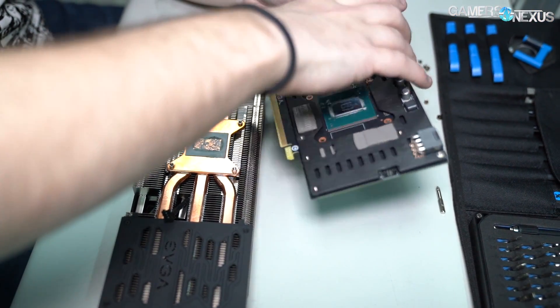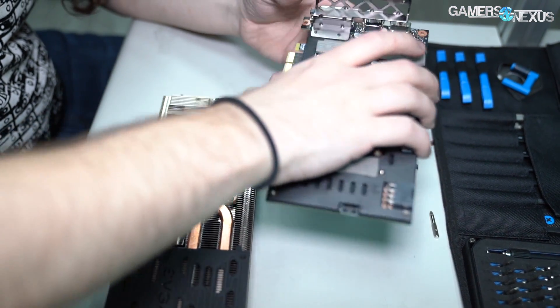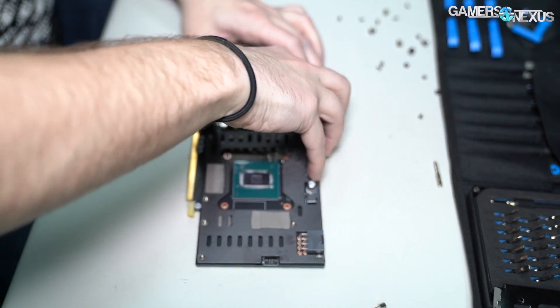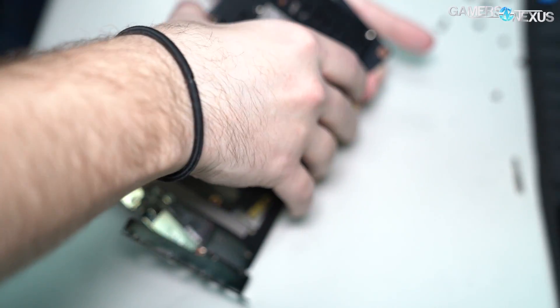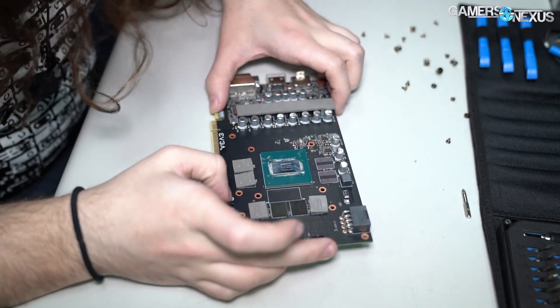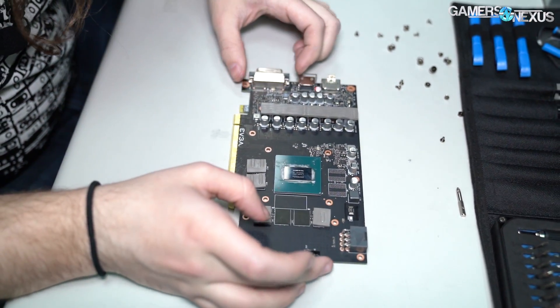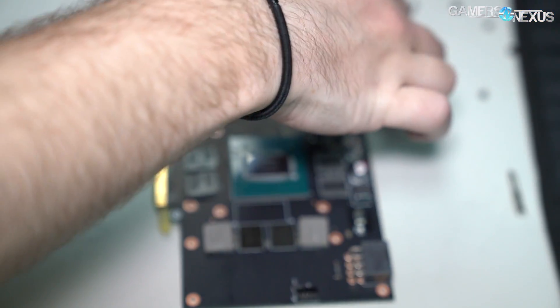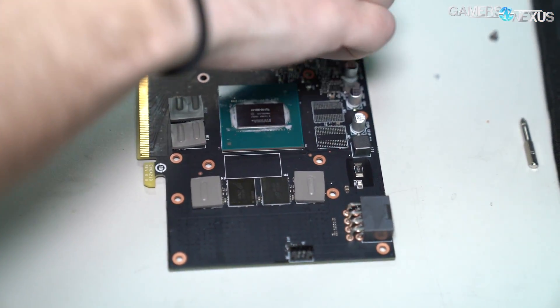It's held on just by thermal pads — looks like maybe just thermal pads holding that in. So let's move the cooler and expose the rest of the PCB. There's the base plate. This unit's got Micron memory on it, although that may vary, and I think we have some VRM specs as well, but let me get the rest of these thermal pads off just so we can show it.